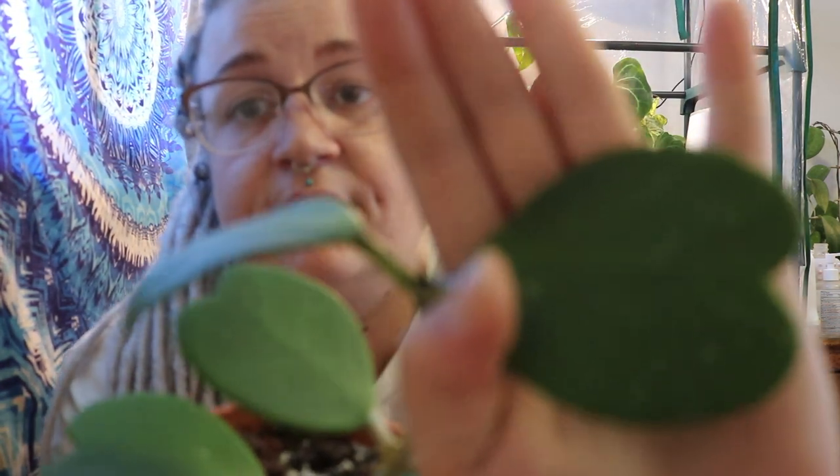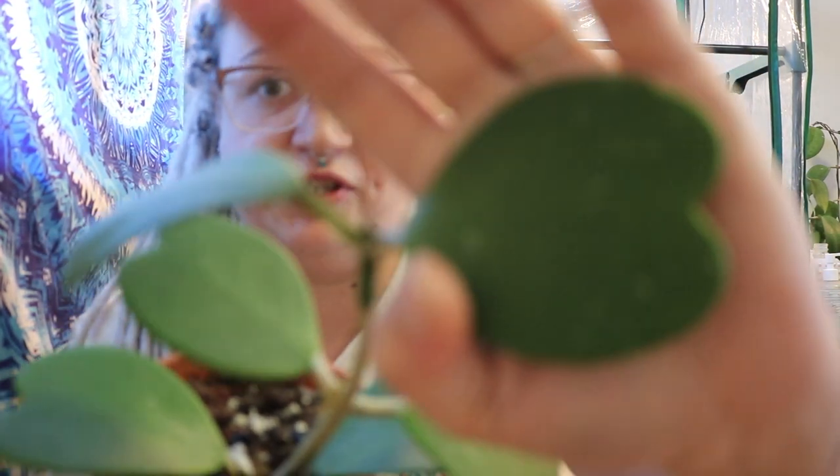Since I just showed you my alba marginata Carii, I thought I'd show you my green version Carii — just a little guy and I love him so much. He put out both of these leaves this summer and I really like them. These new leaves came out with little splashes on them, not much but just a little bit and they're really cute. I prefer the green version to the alba marginata. I want to find the reverse variegated or the splash — I love splash Hoyas but I have none.